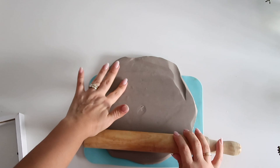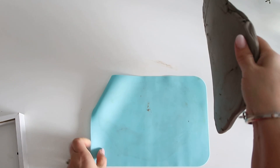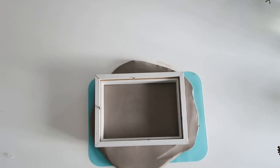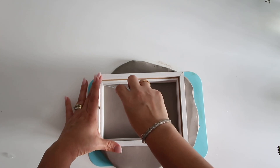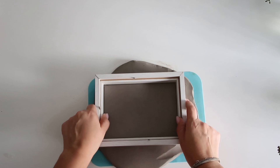I rolled out the clay using a rolling pin, doing it on top of this mat. You can do it on top of plastic or even a cloth — the point is you want to make sure the clay does not stick to the surface and is easily removable. I took the frame and quickly marked around it, which just gives me an idea of the area I have to use.